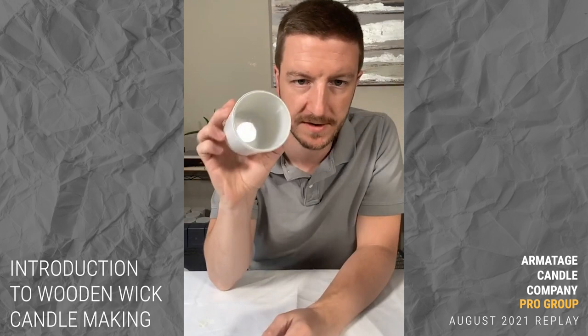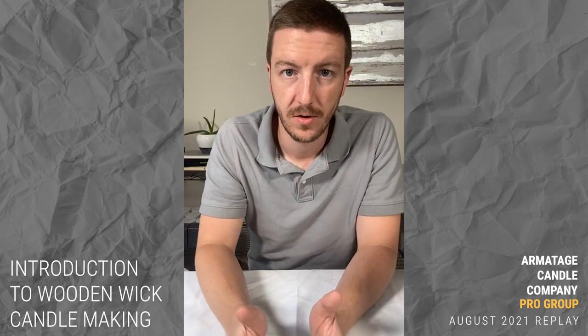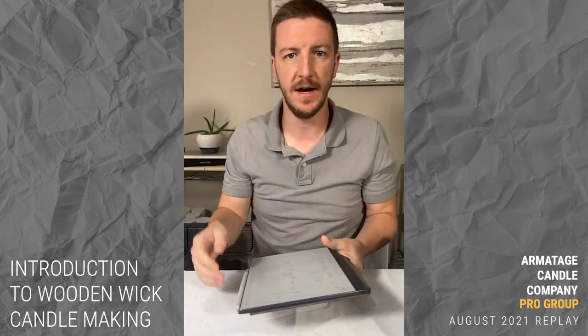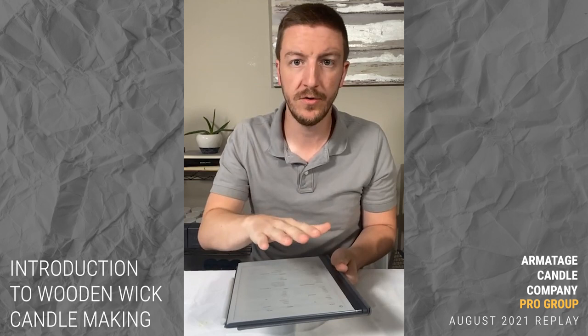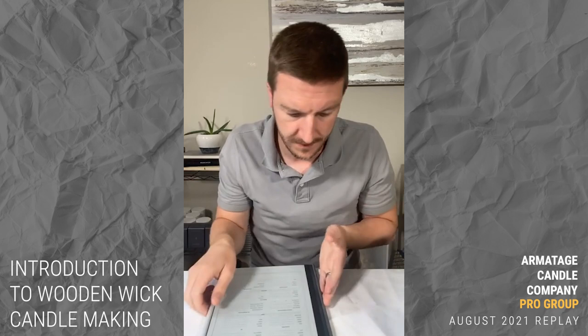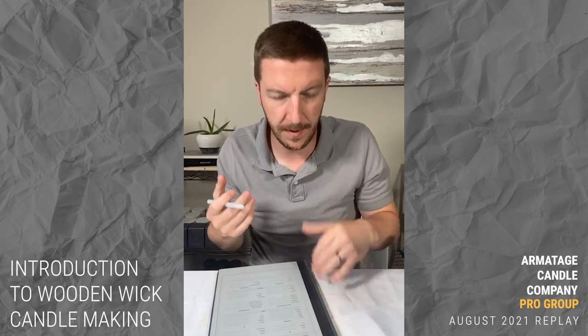Today we're going to make four candles in these containers, start to finish. I'll walk you through my process and I'm going to use the templates from the course — these are PDFs on an e-tablet. I'll take my notes and do my calculations right here, and then we'll revisit these in the future, burn them, and see how they do.